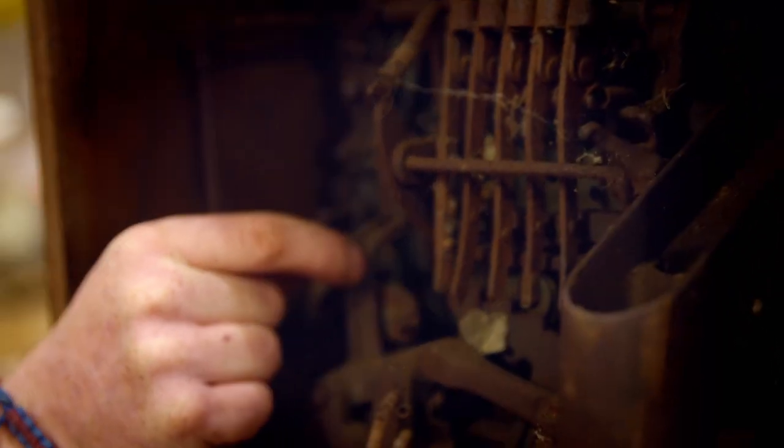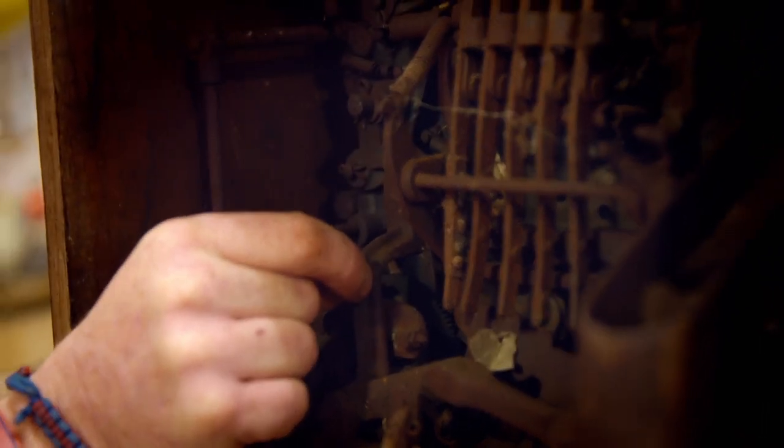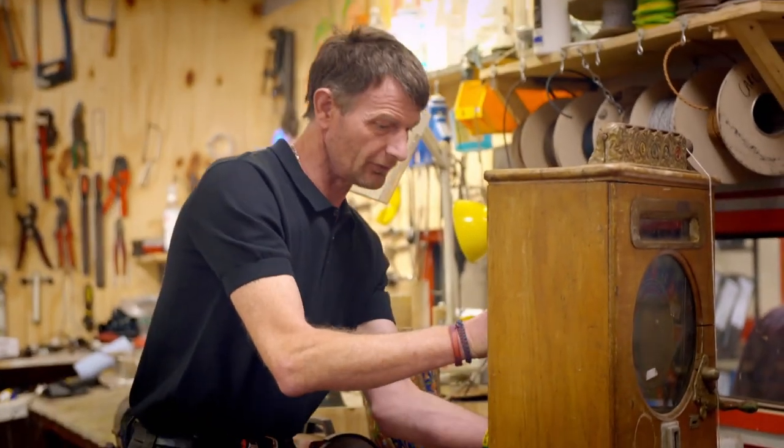Every single one of it has got to work precisely. Some are frozen, some aren't. Right, let's get it out for a closer inspection.